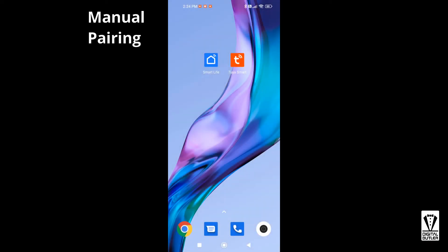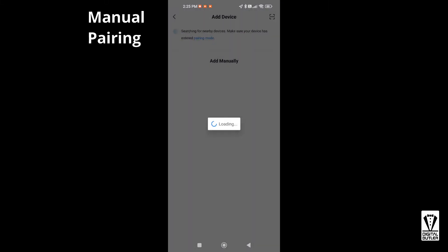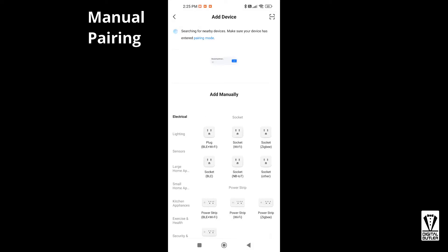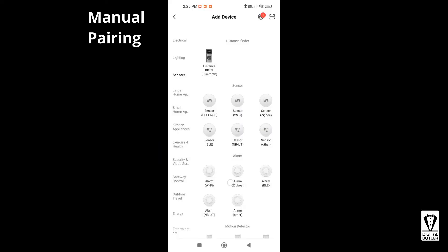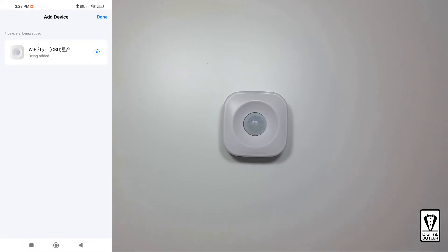What if the app doesn't sense the motion sensor at the start? Well, you can add the motion sensor manually. Starting from the app home screen, click on the plus icon and select Add Device. On the left column select Sensor, on the right column look for and select Motion Sensor Wi-Fi. After this point the process is the same as the automatic detection illustrated earlier.